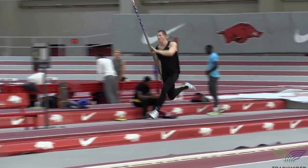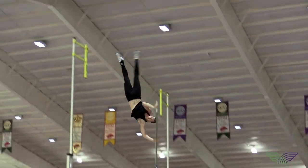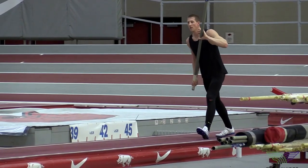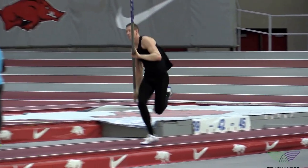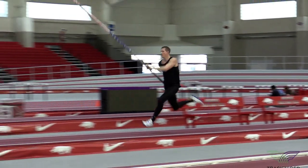This is our 16-step full approach competition jump. You can see here that in the practice setting, when we're jumping from full approach, we often put a bungee cord up so we can save time and take numerous jumps without having to replace the bar.